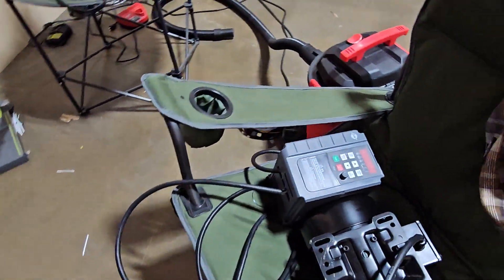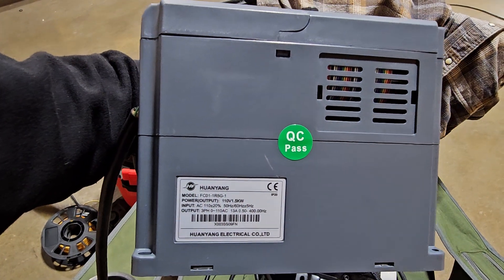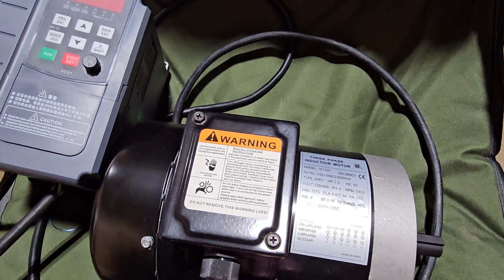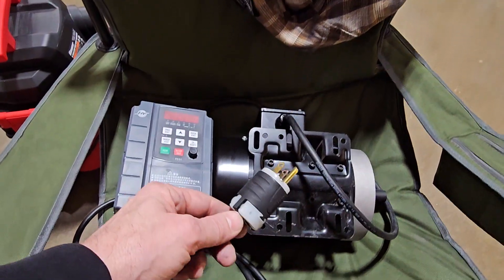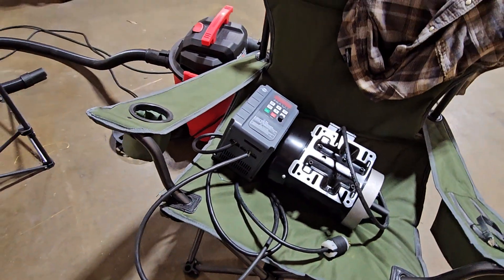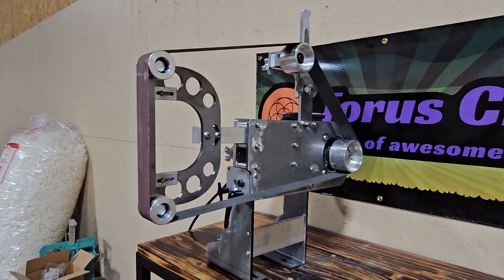I've been using these over here a little bit. This is the Huanyang 2.2 kilowatt, and this is a 1.5 horsepower 3-phase motor. I've got it in this configuration so I can run it on 110 volt power supply instead of 220, which a lot of people like because they don't have their shop set up quite yet for 220. So that's a good option for a lot of people.